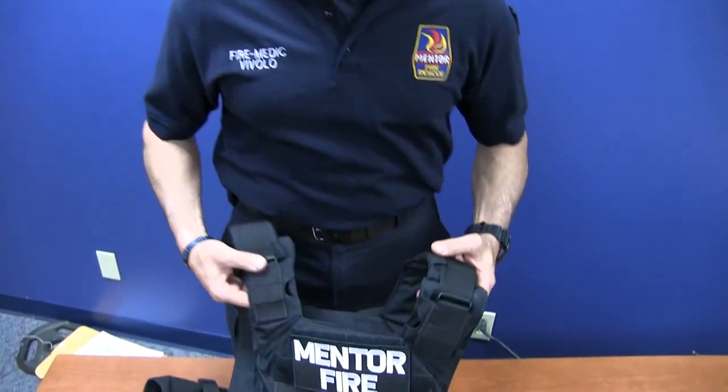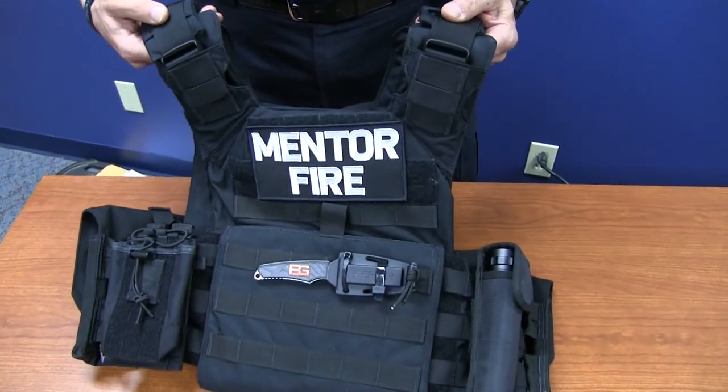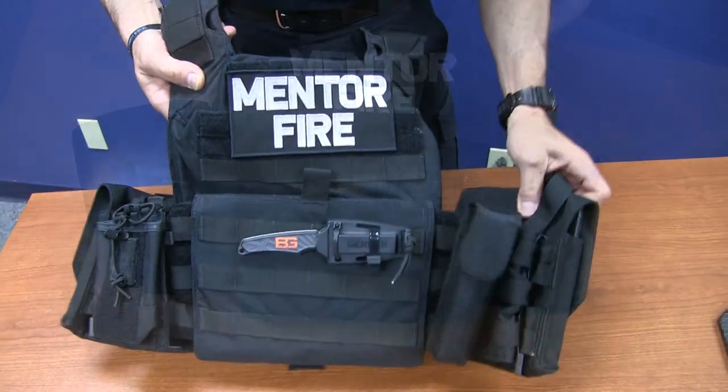The first thing we're going to do is explain to you the vest itself, what it is, and what we ended up going with. This is the AR500 body armor.